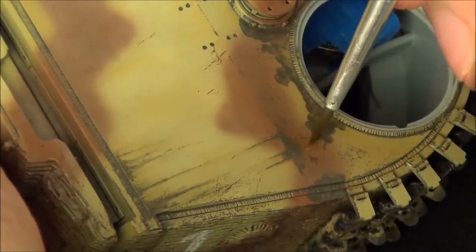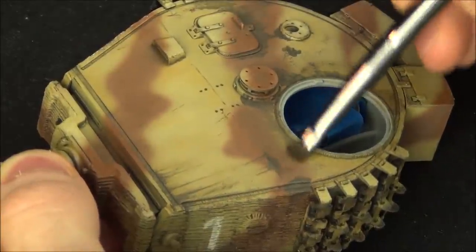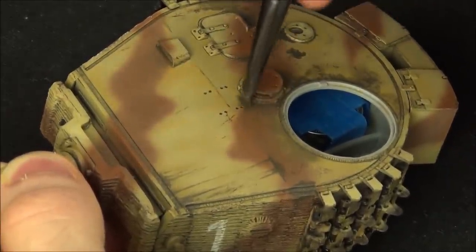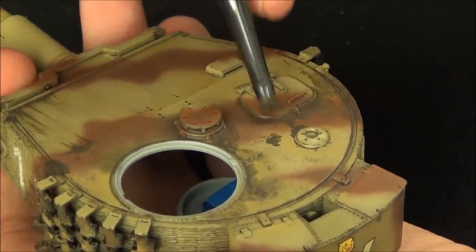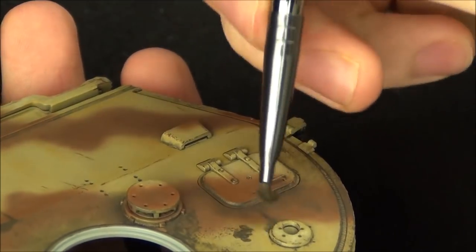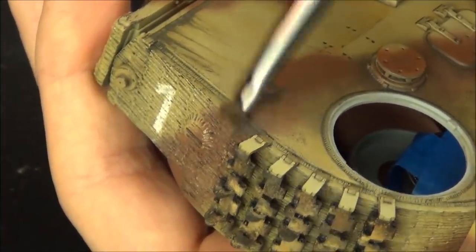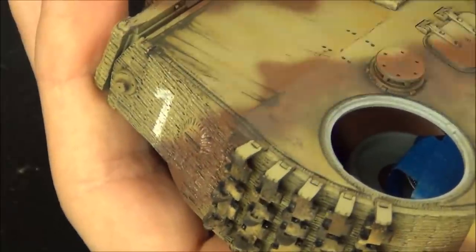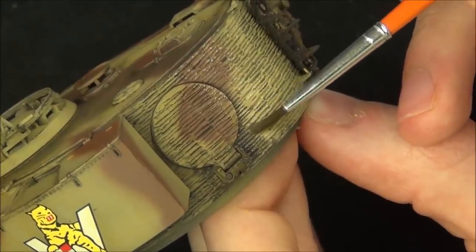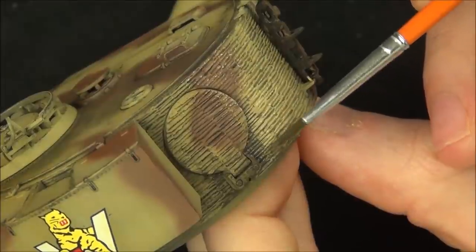I'm using my brush with some thinner to blend these effects because I want more precise streaks in this area. Later I'll do the dry blending where I want some built-up dirt. In some spots I want that area to look almost like a little dirty puddle, and in others I use the dry blending effect so the dirt looks like it's collected around the details and crevices of the turret — and of course around the hatches where the crew walks the most. This hatch on the back of the turret is more of an escape hatch or for loading ammunition, but I still made a dirty area around it to make it look used.